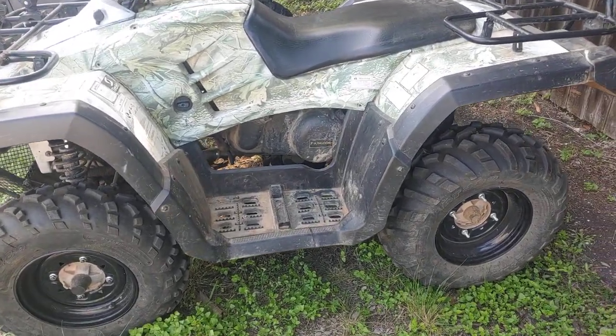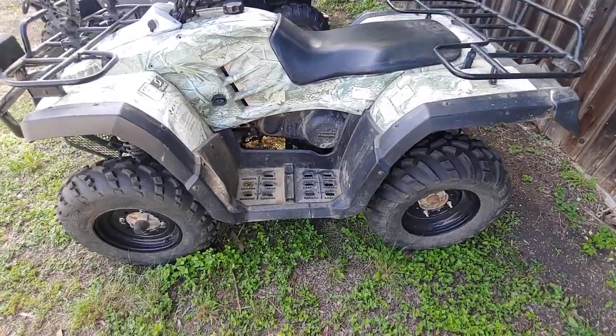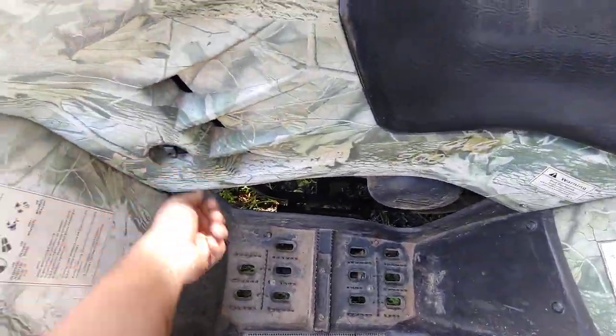There it is. It is warmed up — rode it around for about 10 minutes. Fuel on.